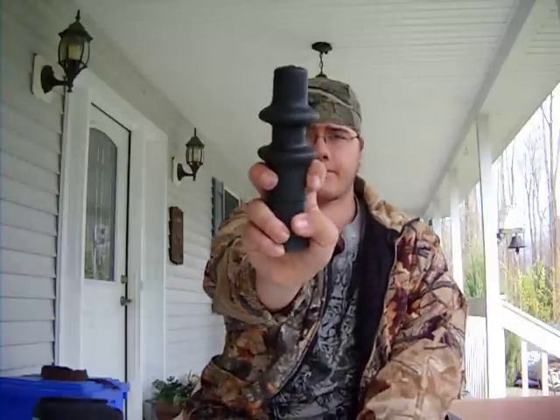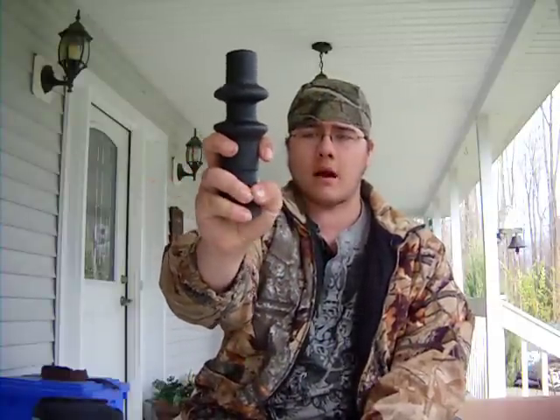You put your two fingers around it like that, and wrap your other fingers around the bell, then shake back and forth. And that is a gobbler shaker call.